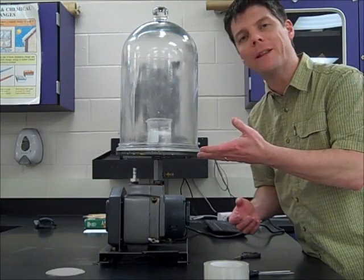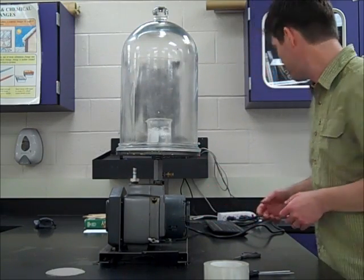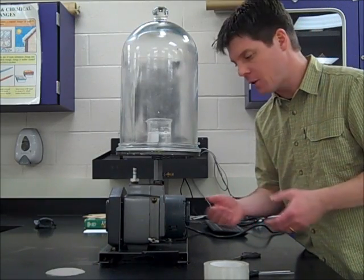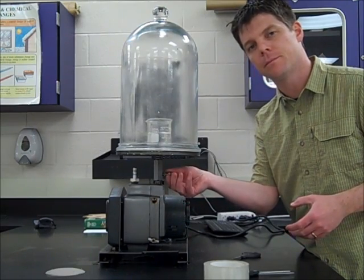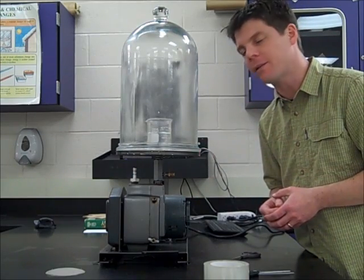We're able to see at this point the water has started boiling. I'm going to turn off the vacuum pump and go ahead and release the seal. We can see that the water has stopped boiling at this point.